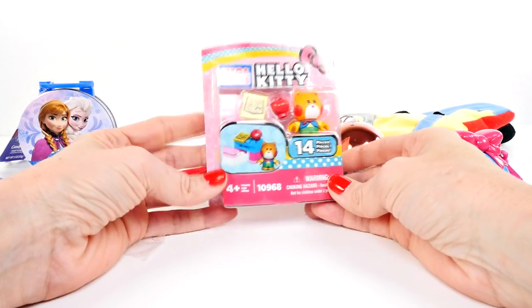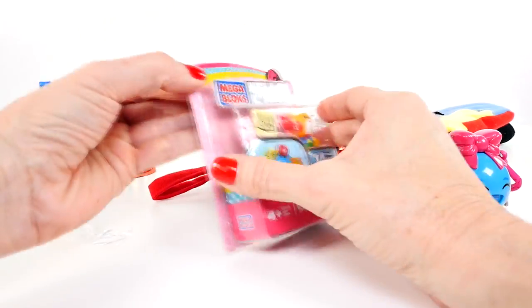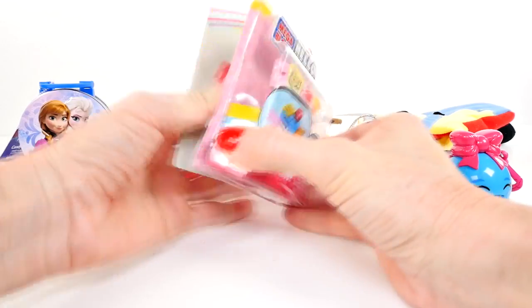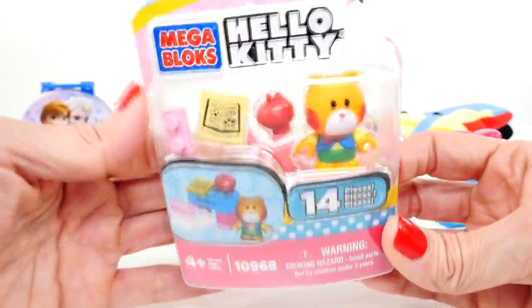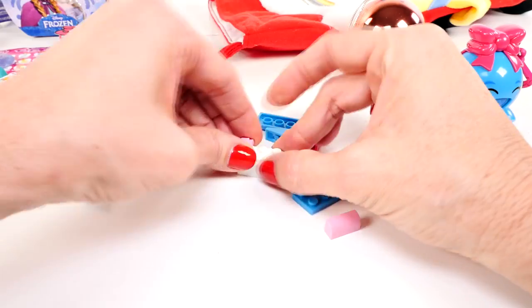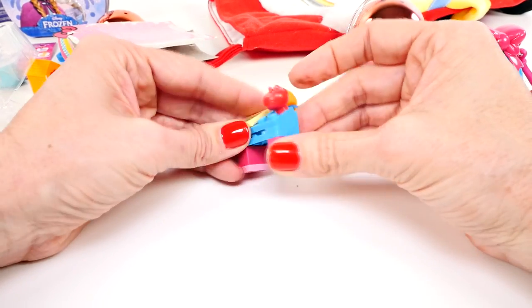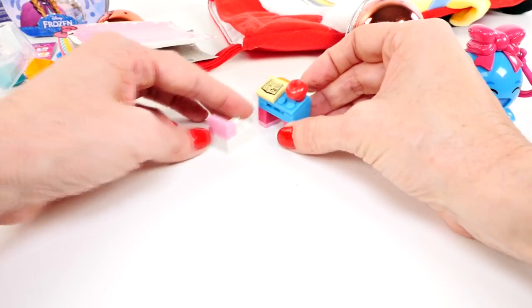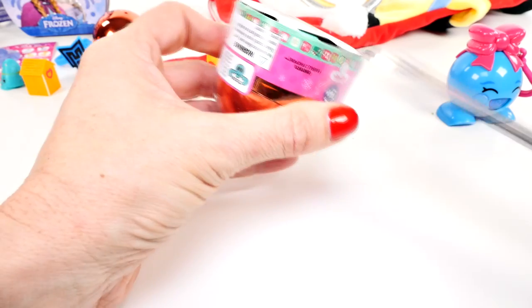I wonder what else we have in here — we can't forget about this, we still have to open that. Look, it's Hello Kitty! Oh actually, it's not Hello Kitty, it's one of Hello Kitty's friends. It looks like we're gonna be building a desk. That's an apple — that's cute! And there we go.